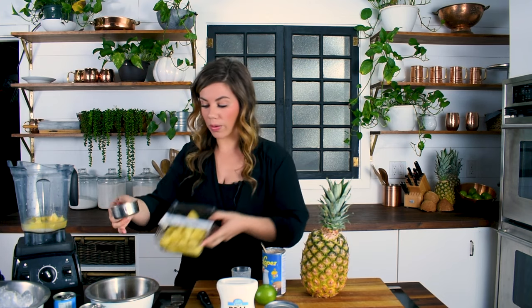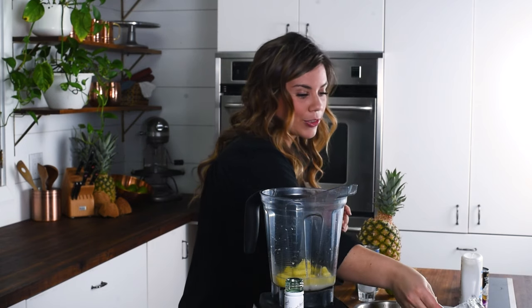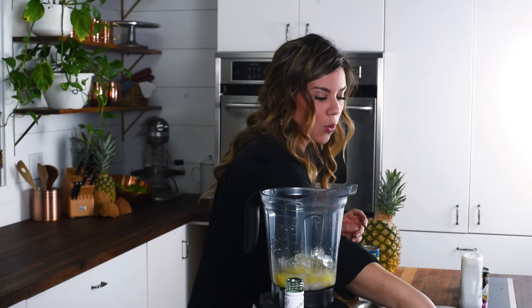Next, add half a cup of frozen pineapple. You can cut up a fresh pineapple, freeze it for three hours, but honestly I just buy a bag of frozen pineapple — I'm trying to relax when I drink one of these! You could also get pre-cut pineapple and freeze it yourself. If pineapples are super ripe and sweet you can get a bit more flavor that way, but I personally don't find the extra effort worth it. Then add one and a half cups of ice — three scoops with a half-cup scoop. You don't have to be too exact.